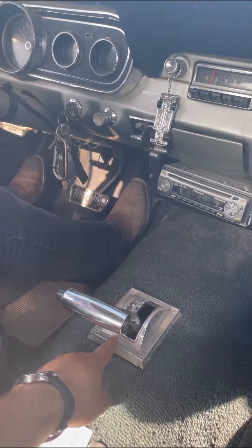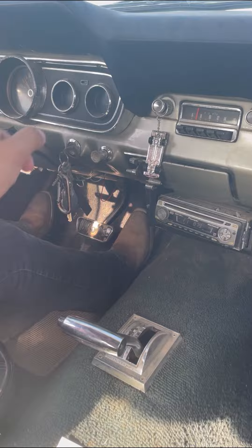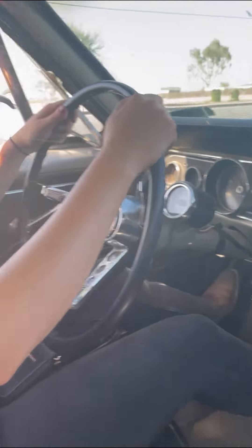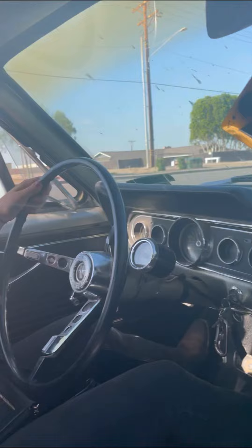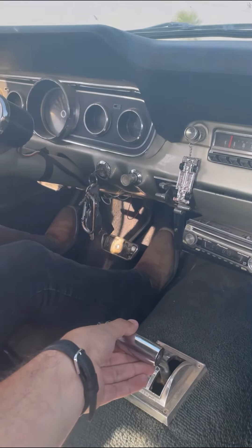Okay, so at the stop you're gonna go on low and leave it on low till the RPMs race to about 3,500. Once you've reached 3,500, you're gonna pop it one gear up.